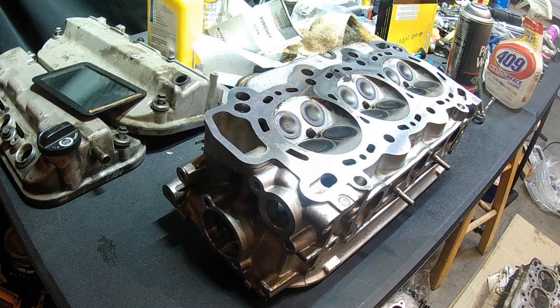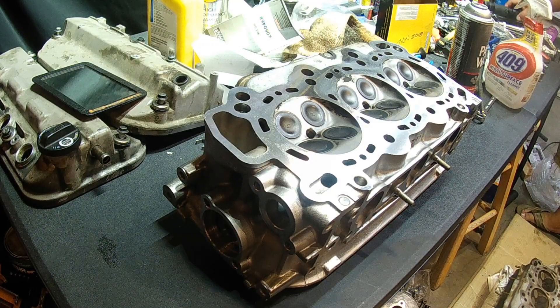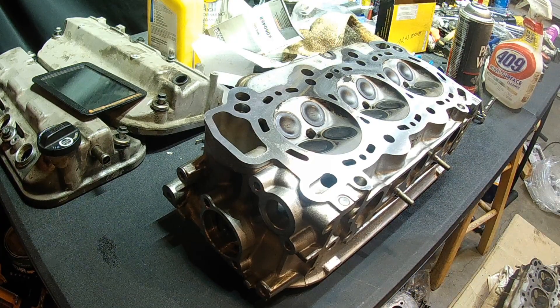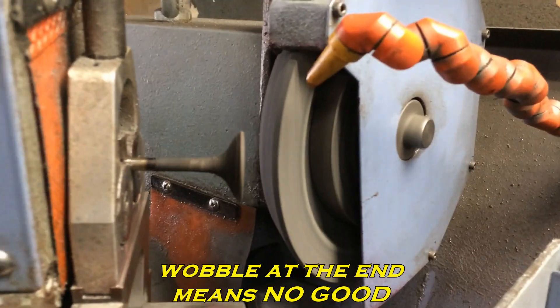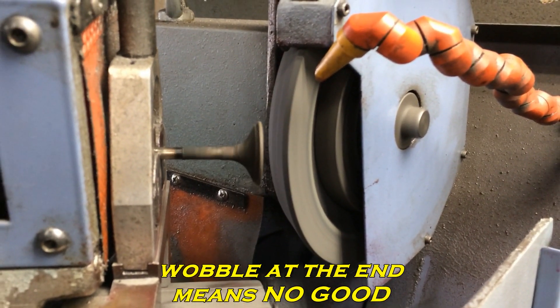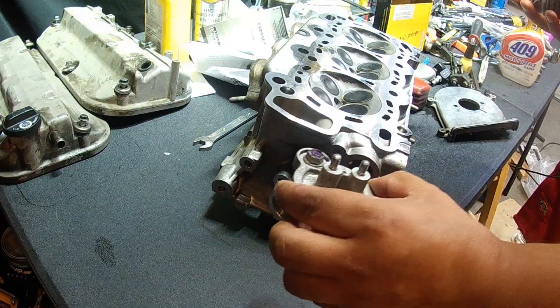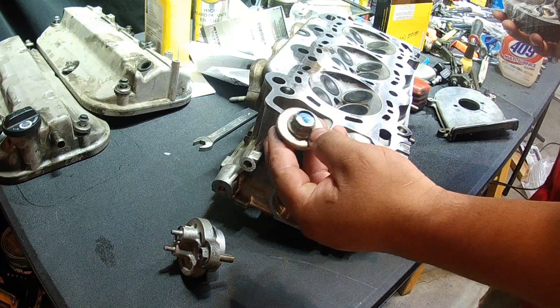I took this to the machine shop and some of the valves were bent. They actually had to remove all of them to test them because they spin them on a high-speed machine, which shows whether the valve is good or not. When I took it to the machine shop they had to take some of the stuff off — there's a cover that goes there, which is this cover right here, and I have the bolt for the camshaft pulley.